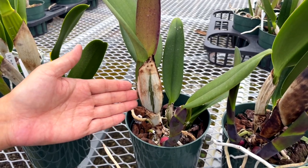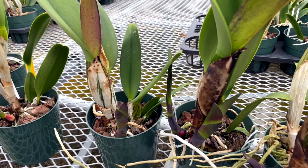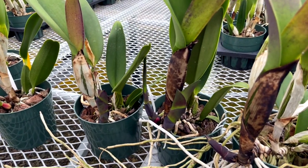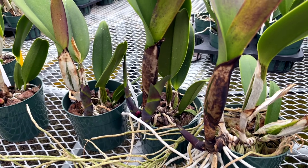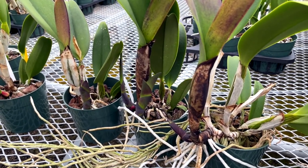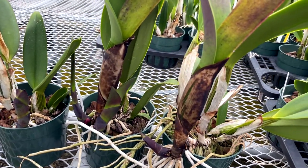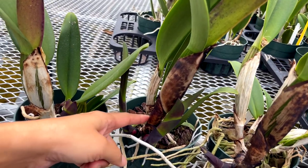Eventually the sheaths will start to brown or blacken. Don't worry, this is completely normal. At this point you can remove the sheath. Although it is not necessary, you may want to consider removing old sheaths as the plant ages since they can harbor pests. Pests like scales love to make themselves comfortable under these cattleya sheaths.